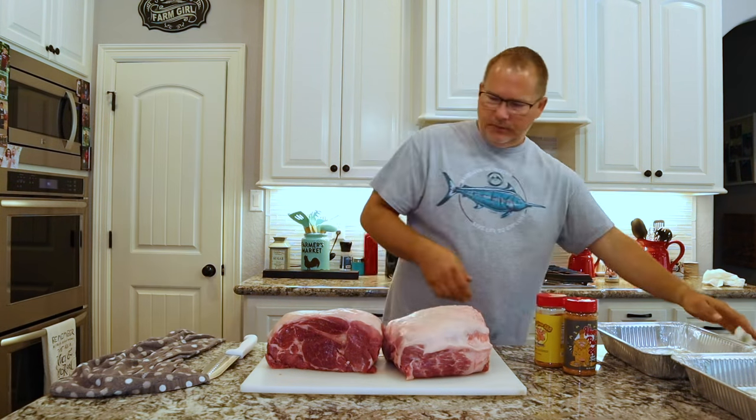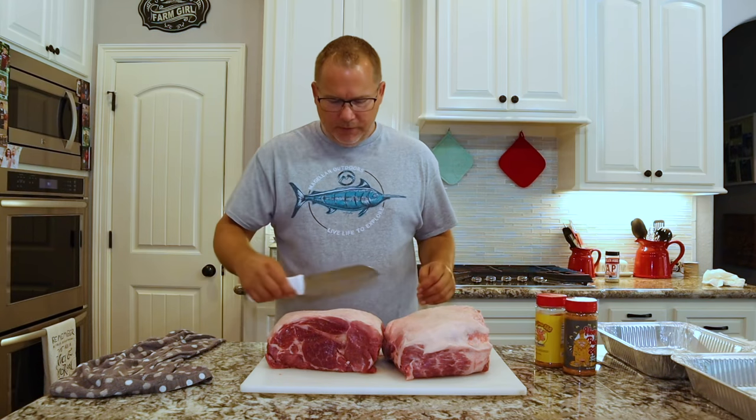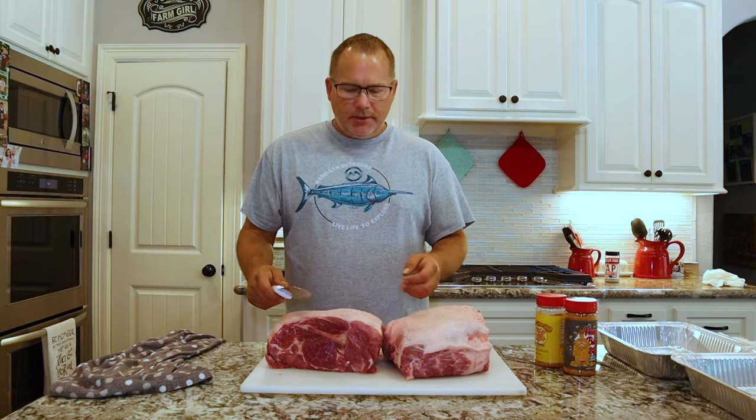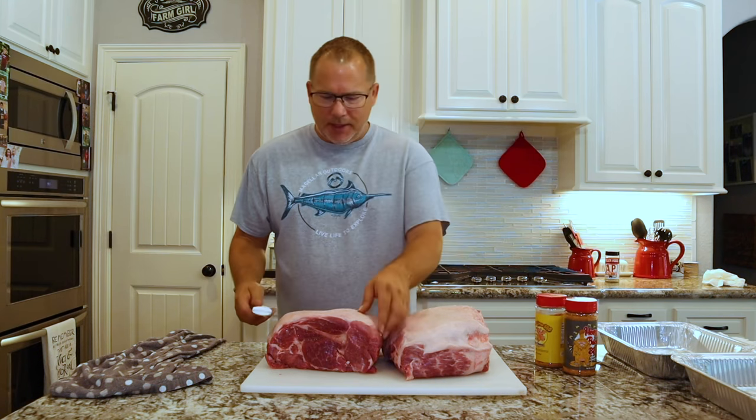A lot of people either leave the fat or they'll score the fat and leave it on there to render. My pit has enough moisture in it and this meat has enough fat in it that you really don't have to do that. So I'm gonna trim as much of this fat off as I can to make sure I get the best bark I can on there. We'll get that trimmed up right quick.